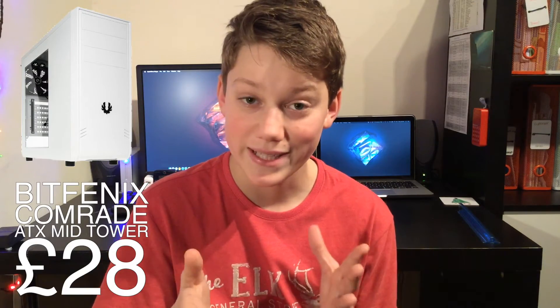To house all of these components we're going to be using the BitPhoenix Comrade ATX Midtower. It has loads of slots for hard drives and SSDs, loads of options for case fans, and it looks really nice. You can also go for the windowed version to show off all your components.